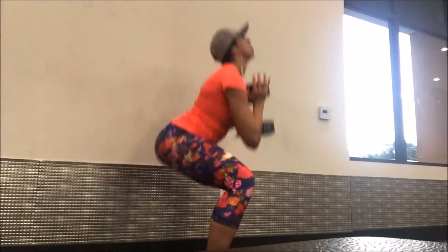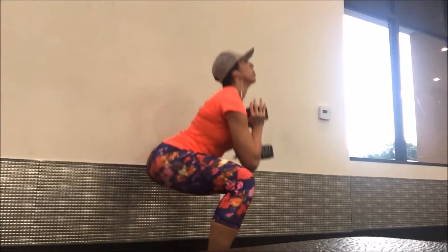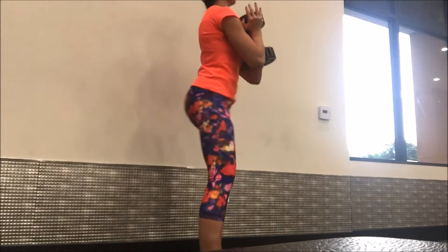Now watch it from the side. Elbows are coming right in between your knees. You've got to pop those hips forward and contract.